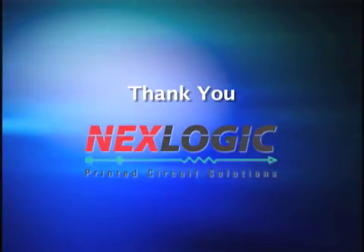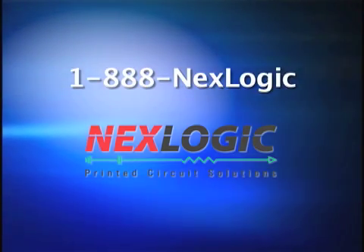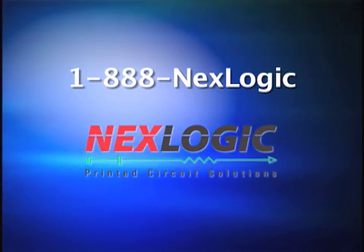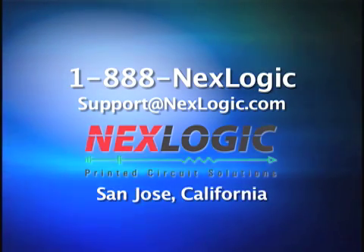Thank you for your time and we hope you found the material helpful. For further information or if you have any questions, contact one of our PCB specialists at 1-888-NEXTLogic or email us at support@nextlogic.com.